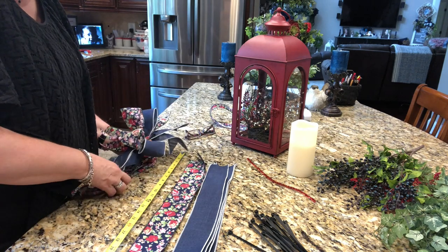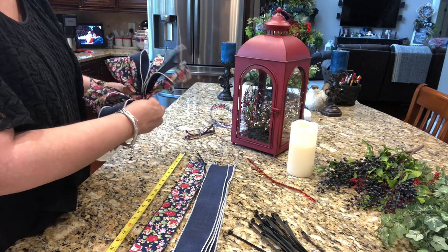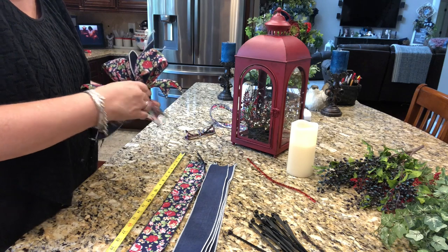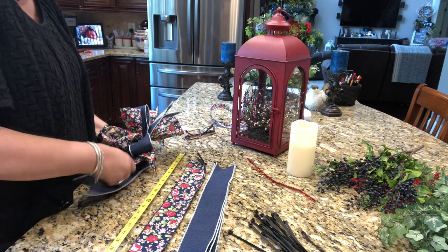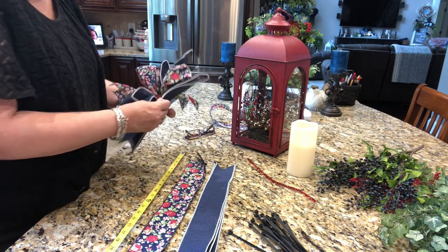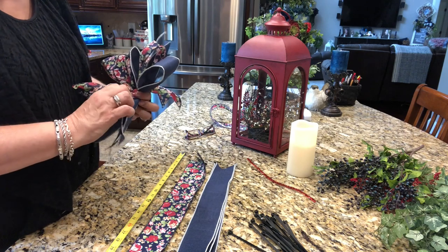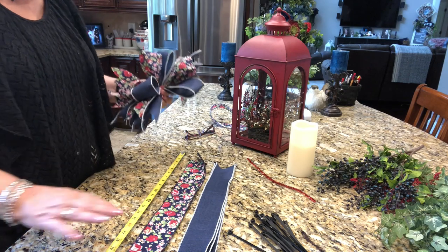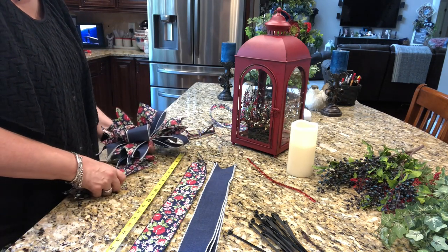Starting the pattern over again — and guess what we're going to do this time? We're going to turn the loop up and pinch it in with the loop pointed up from center. So each time we go through the pattern, we switch the direction of the loop. If any of you are interested, I have a funky bow cheat sheet — I will put a link in the description below for my blog where I have the PDF of the cheat sheet.